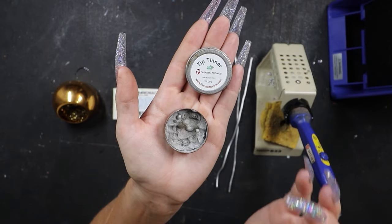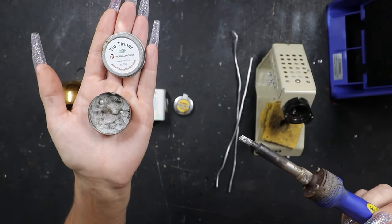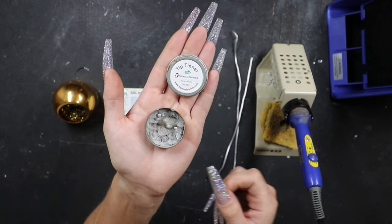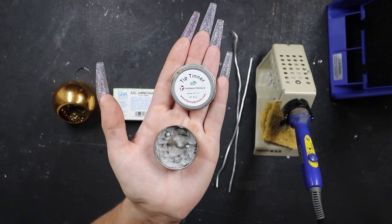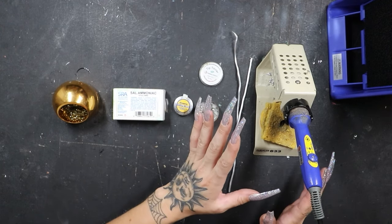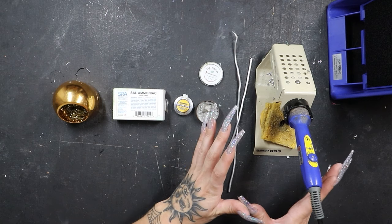Every time you get a new iron, you want to make sure that tip is tinned properly. You can tell by just looking at the tip — does it have that super metallic shiny look? Is it grabbing metal? Is solder melting as soon as you put it on? I've got my soldering iron on right here — I'm using the Hakko FX601, my all-time favorite soldering iron. I've also got my Hakko FA400 smoke absorber right here.